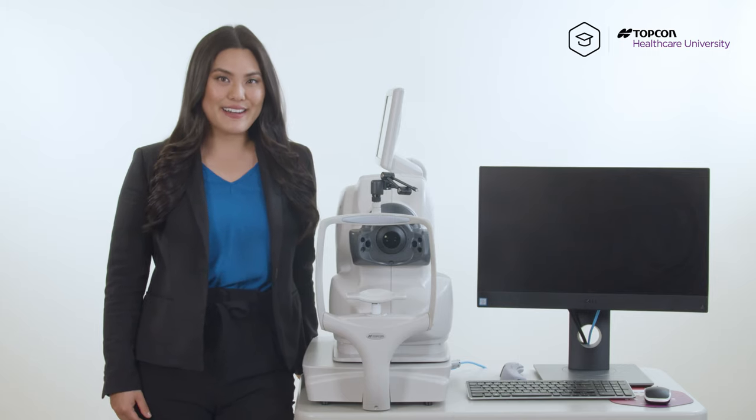And that's how you get rid of glare in fundus photos. For more information, please check out Topcon Healthcare University, and we will see you later.